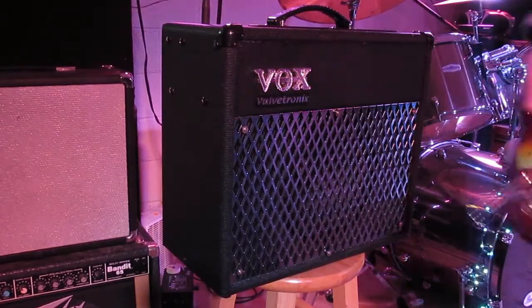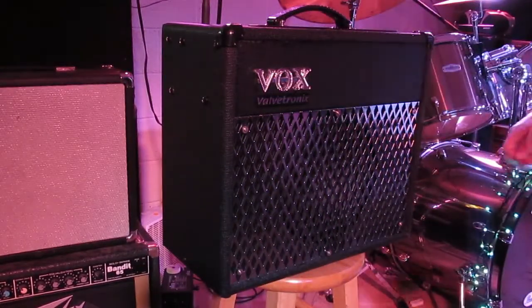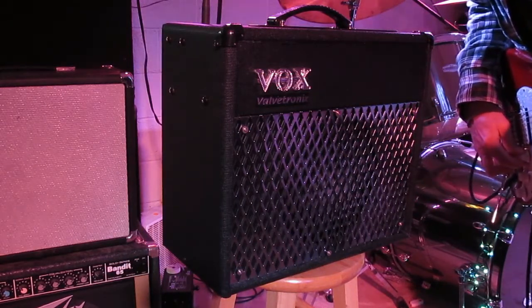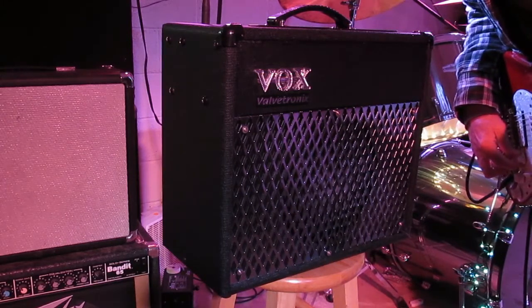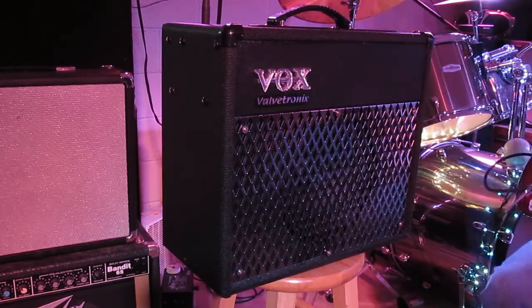Okay, we're going to listen to this thing. I've got a Stratocaster here, and it's set on Tweed 4x10 with gain, volume, and master all right at 12 o'clock. I've got a compressor and chorus on the effects, so we'll listen to this for a second.